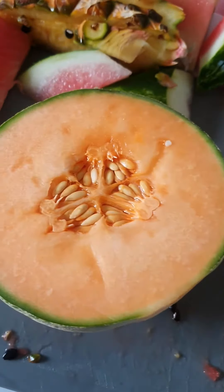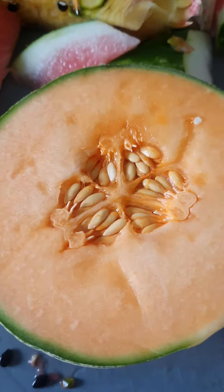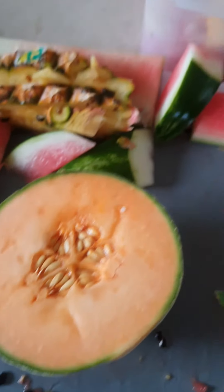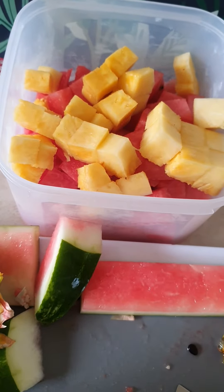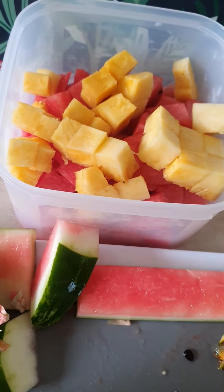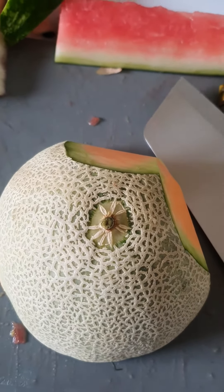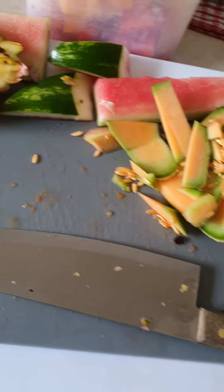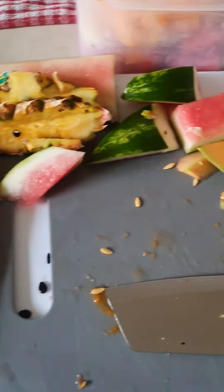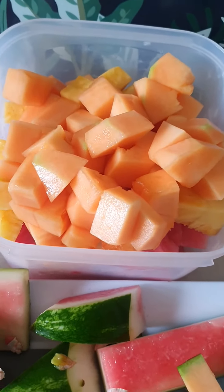So now we're gonna cut up this one. First of all, take the seed out — I don't know what it's called, but we're gonna cut it up and put it in the container as well, nice and easy. When I've cut up everything, throw the scraps in the rubbish bin, and put the fruit in the container.